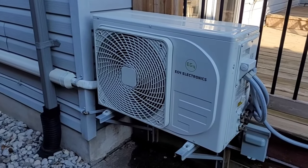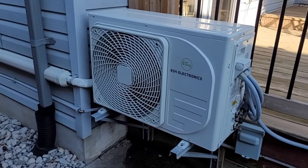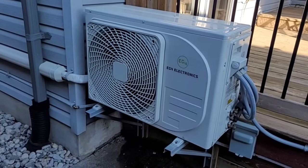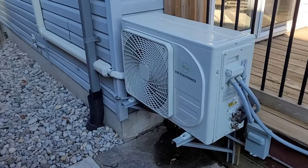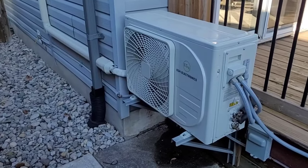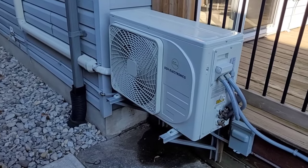Good morning guys and welcome back to another EG4 solar hybrid heating video. In this video I want to show you how to calculate the COP, or the coefficient of performance, of the EG4 solar hybrid heat pump. COP is a measurement of energy output divided by energy input — typically a three to five COP is considered a good rating, with higher being better.